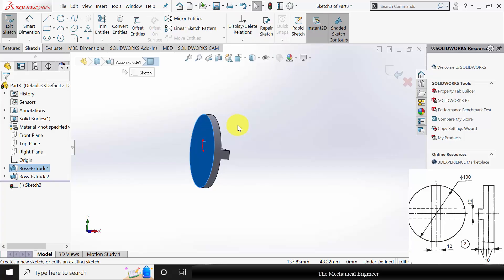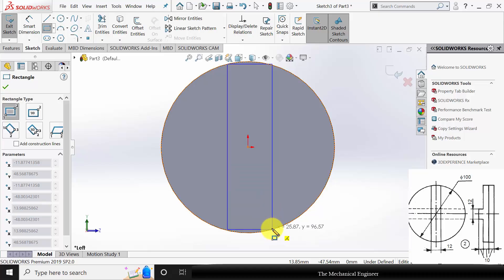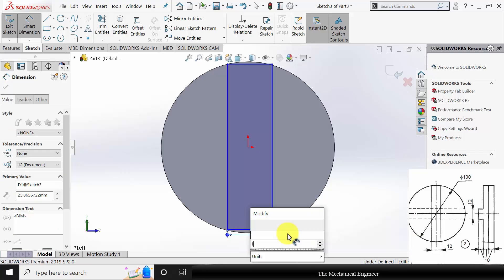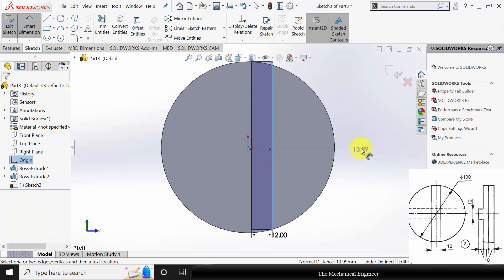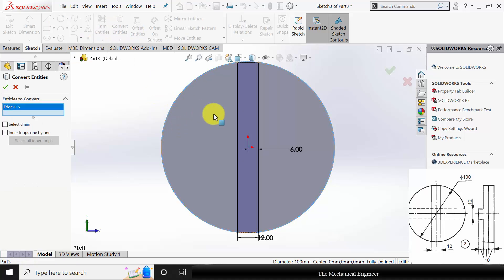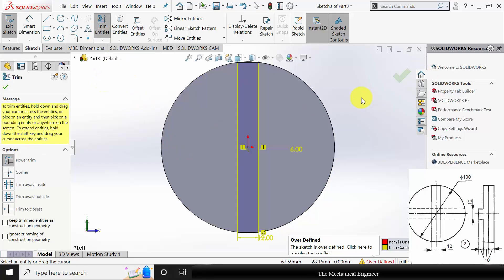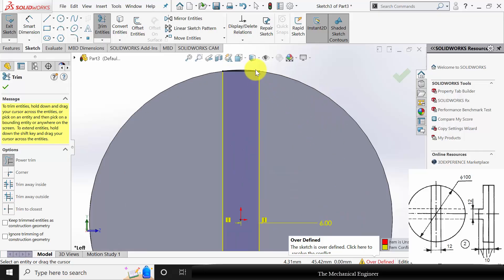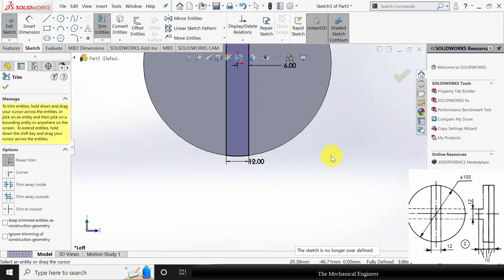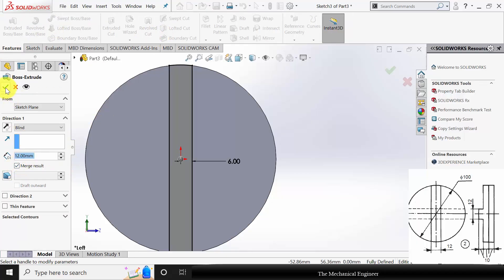Similarly select the surface, click sketch and draw a corner rectangle of width 12 mm and from the center its distance is 6 mm. Now go to convert entities and select this edge, click OK. Now go to trim entities and trim the unwanted regions carefully. Now go to features, click extruded boss and extrude this to a thickness of 12 mm.